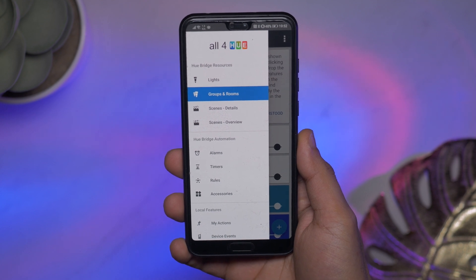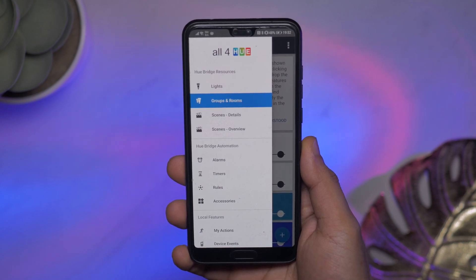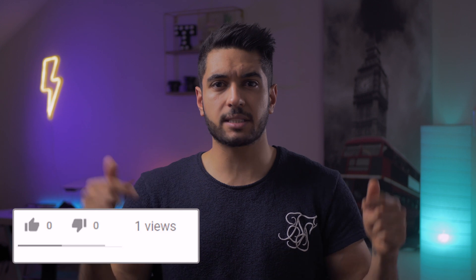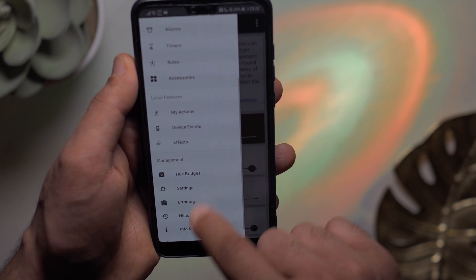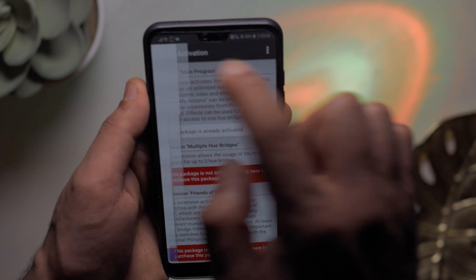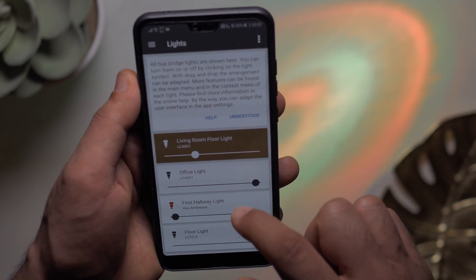Next up is the paid app, which is called All4Hue. This is a super powerful app which can let you do a lot more than what I'm about to show you. You can write one free tag free of charge, but I've paid for it so I can have loads of NFC tags. It's only $4.99 and I haven't been paid for this app whatsoever.